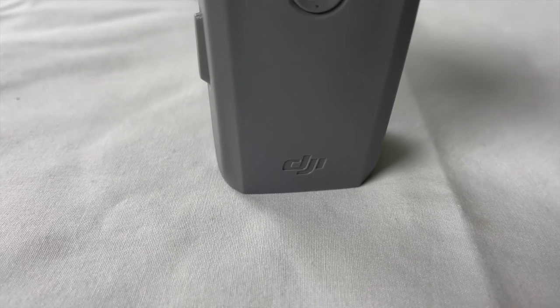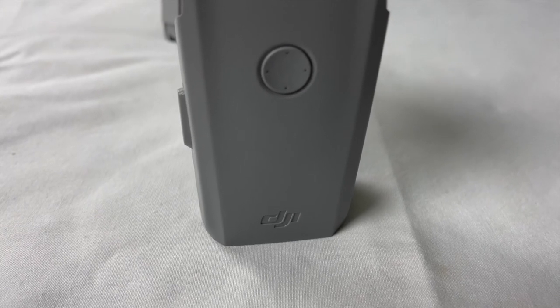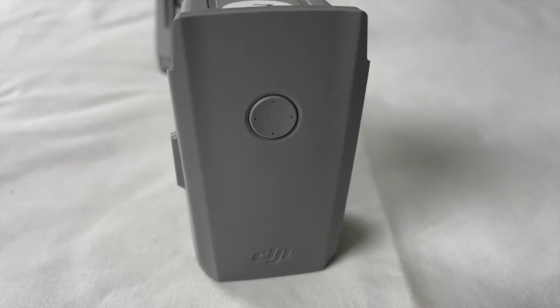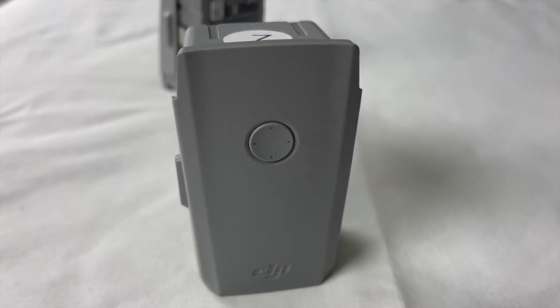Also, do not put your drone right away into your bag — let it stay out and cool as well for about 15 to 20 minutes. Now, sometimes we charge up all three batteries because we really want to fly, but then something comes up and you can't. What do you do with fully charged batteries? You should find a way to discharge them — either put them in the drone and let it hover to bring it down to around 60 or 40 percent, or use the charging hub to charge your devices using these batteries so it discharges.